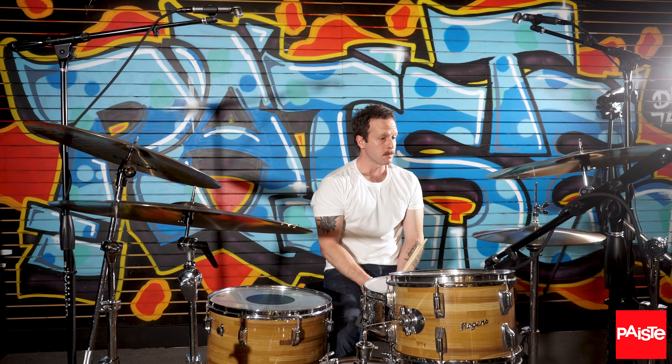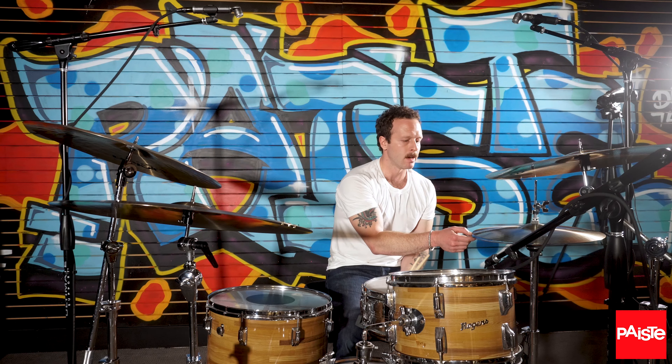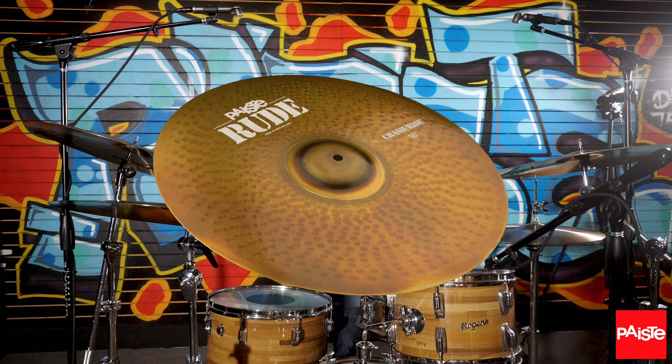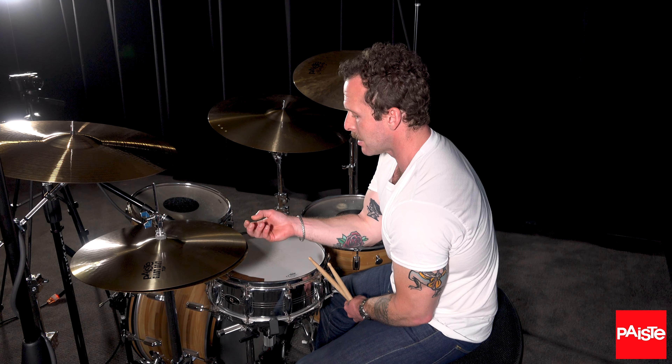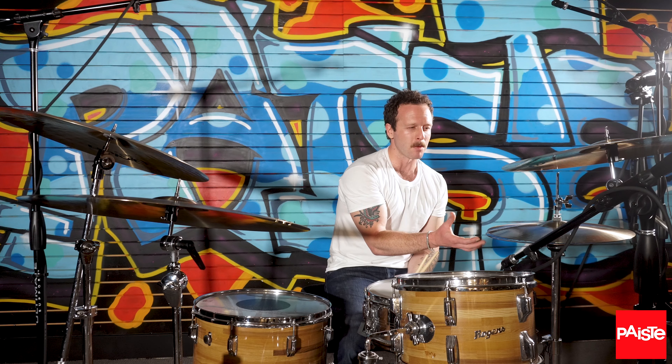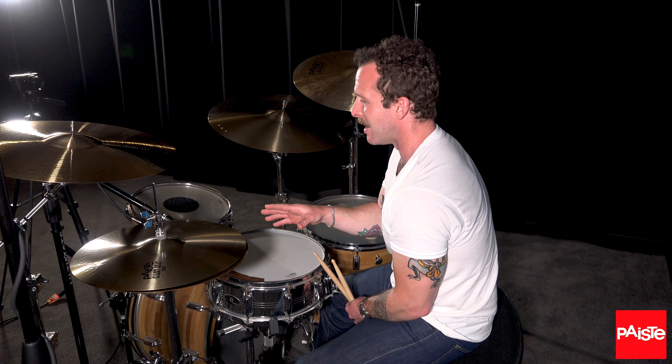The hi-hats I'm using are a mix-matched set. The bottom is actually a Rude 16-inch Crash Ride — it's a beast of a cymbal. It works so well as a bottom hi-hat; it has this heavy, bright thickness, but the hammering on it creates this dark overtone. As a bottom hat, or even a top hat, it just seems to have this attack, this sound — gives out enough sound, but also a little dark complexity to it that's really interesting.